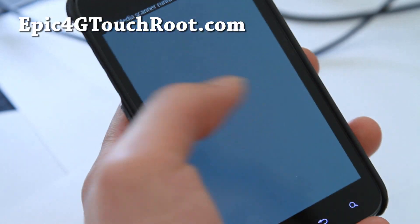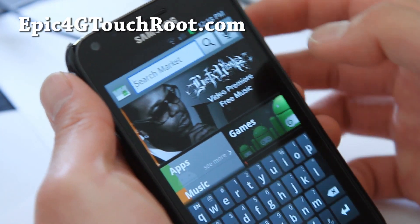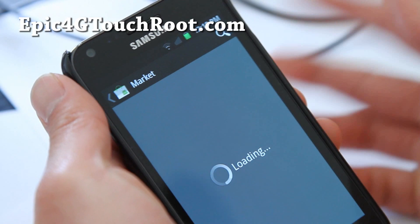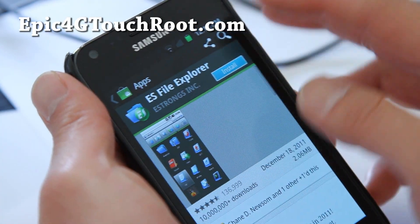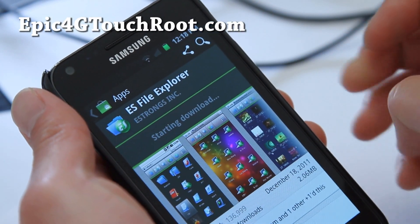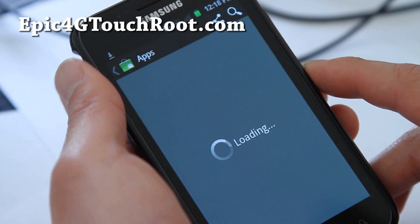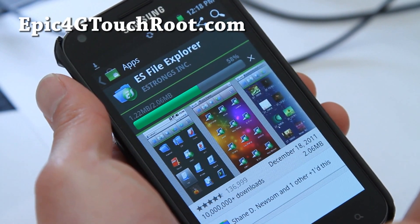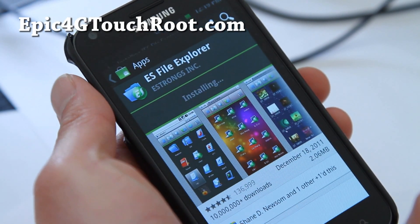Go to the market and download ES File Manager. You can actually do this on any phone that you want to get rid of root, if you're on the stock ROM. Go to Settings, hit Root Explorer, say yes. It should pop up asking SuperUser to allow. Then hit Mount File System, hit the back button, hit Favorites, and hit the second one — that slash is the root directory.